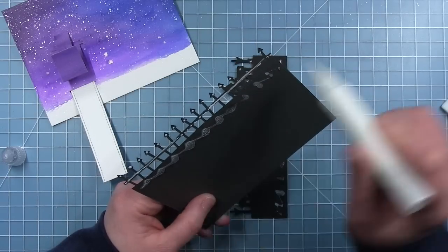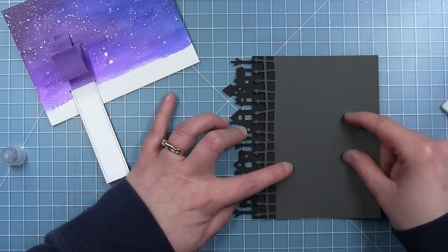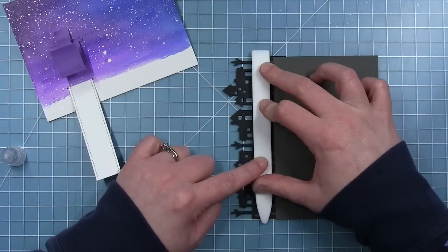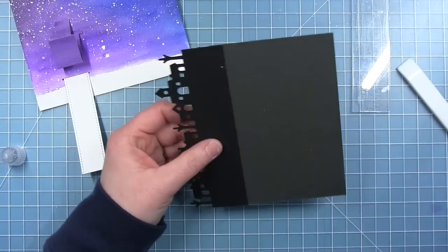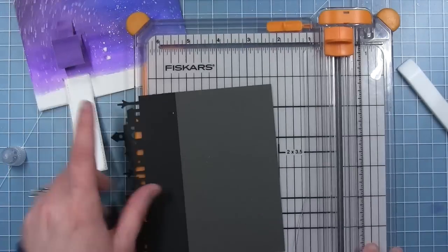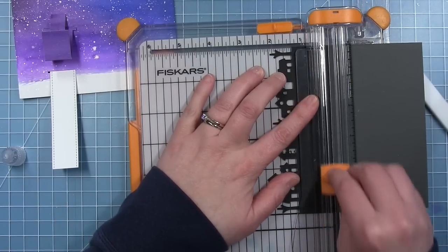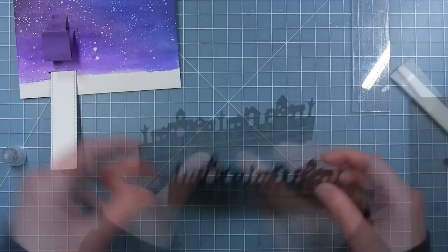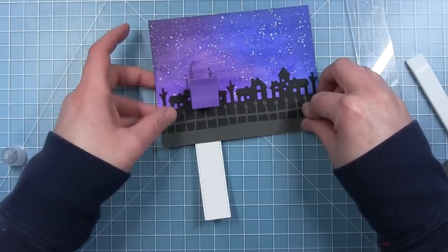I'm going to add my fence to my village. I have not trimmed it off yet, and I'm actually going to use my ruler to hold down all those points because I put a little glue dot on the end of all those points. Then I can flip it over and trim it off so it's the same at the bottom as my black piece of cardstock was. Here is that piece that's going along the bottom and it's just going to tuck right up underneath that tab that folds down.